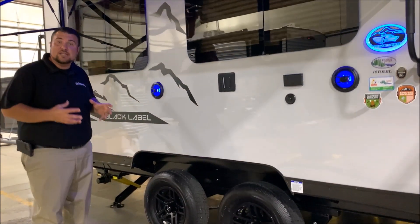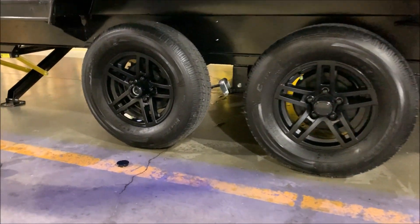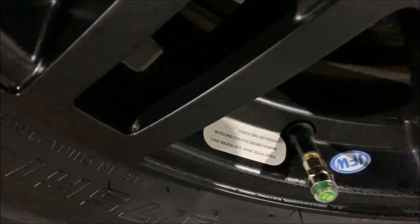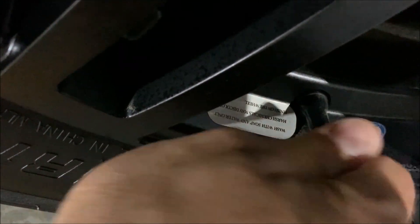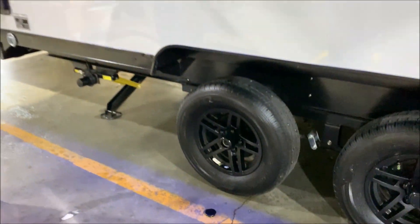With the tires, we have electric brakes on all four wheels. You'll notice the center cap is popped off — it is a quick, easy lube axle, and it also has a tire pressure monitoring system. The side of that cap will be green if you're good on air, and if you are low, it will turn red. That allows you to just walk around and do a visual check before you leave or head to your next destination.